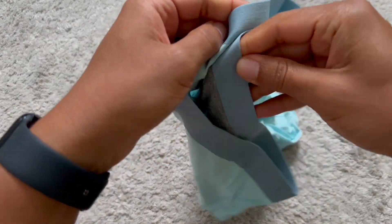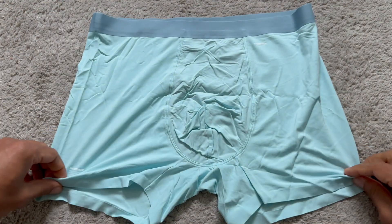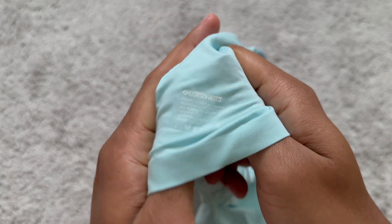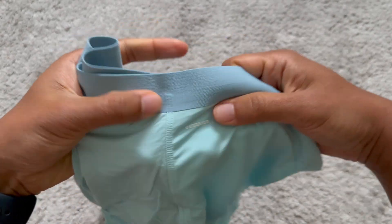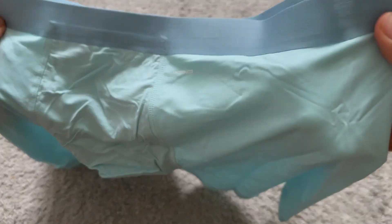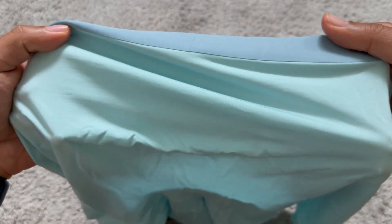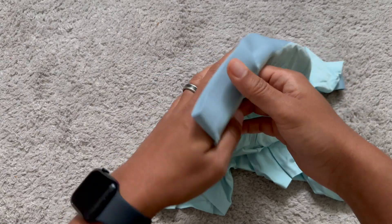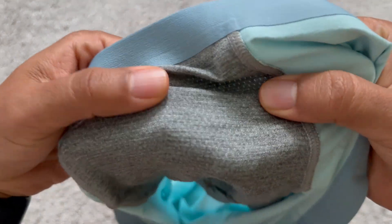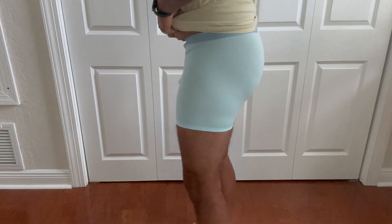This is going to be the same thing — this is a large. There's the company name, and same situation: no seams on the sides, not on the back, and on the inside it's going to have that same material. So here's the green one, this is a large.